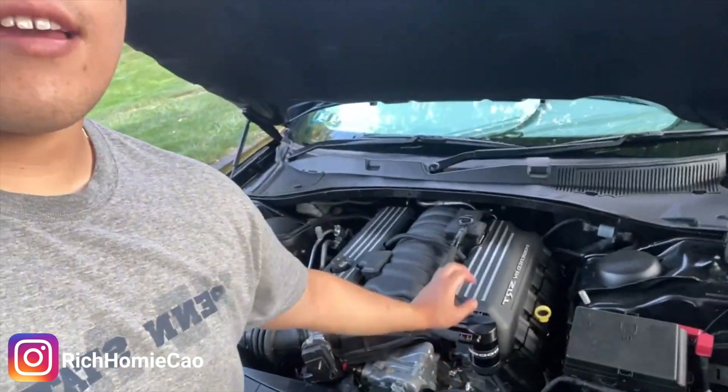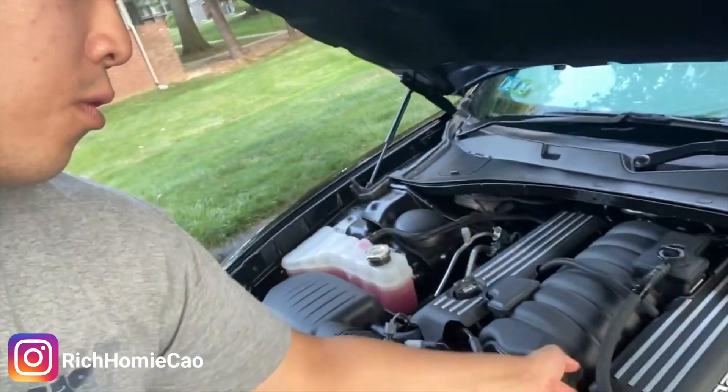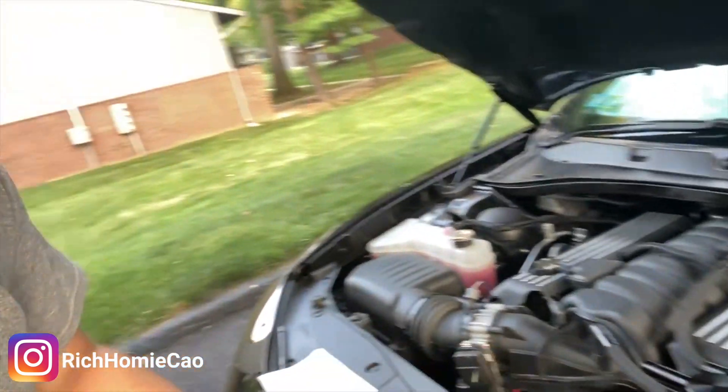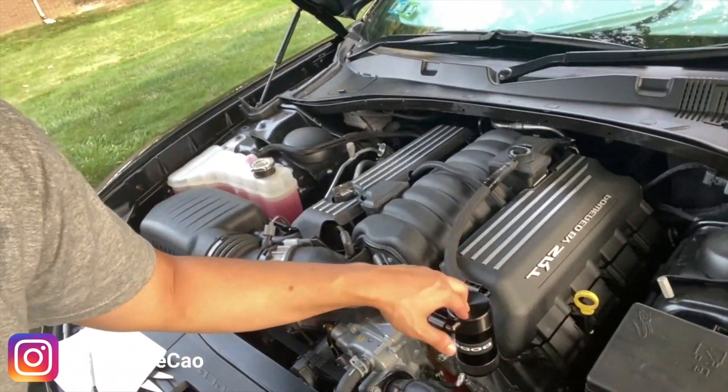Finally got the catch can installed — it's hot as hell out here. I did cut this a little bit shorter than I wanted to, but the hose is not under too much tension so it should be good. One more tip: don't over-tighten this because the O-rings are going to get messed up, especially with the heat. I'm going to check this every couple hundred miles to see how it's operating and if it's catching oil. This is a super easy install to make your vehicle last longer and run at its healthiest. Thanks for watching — this is Rich Homie Carer signing out.